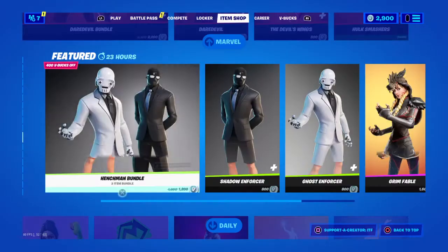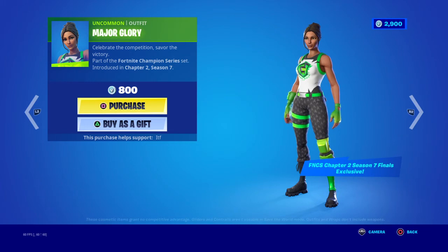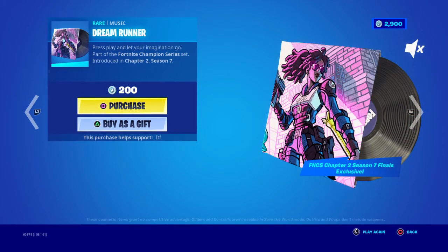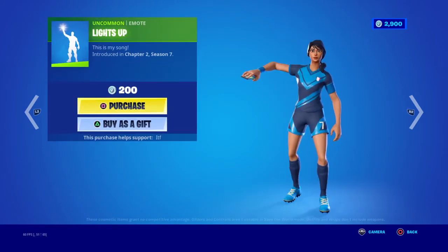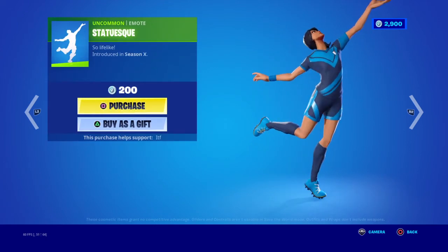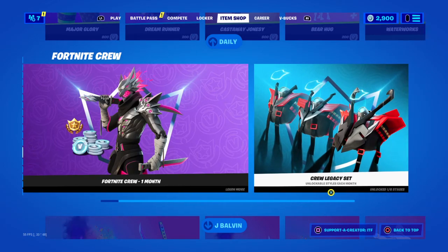We have the Wolf Hunters wrap. We have the Major Glory skin — this is an exclusive, so it will never come back again. This is the only time it's in the shop. We have the FNCS Hollow Flare back bling, which is also exclusive, and this music pack — same thing. We have the Battery skin with two other styles and the Mochi back bling. We have the Caster with the Jonesy skin, the Lights Up emote, the Bear Hug emote, and the Statuesque emote. We also have the Waterworks emote.